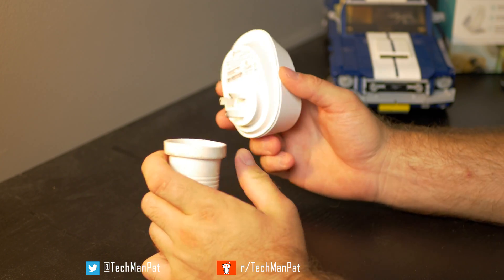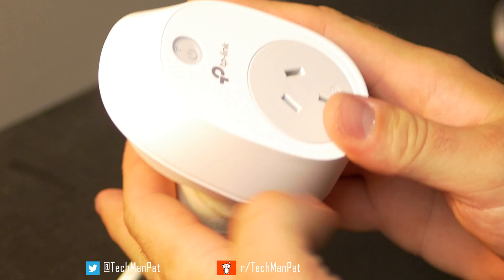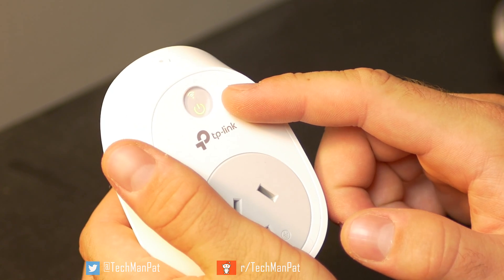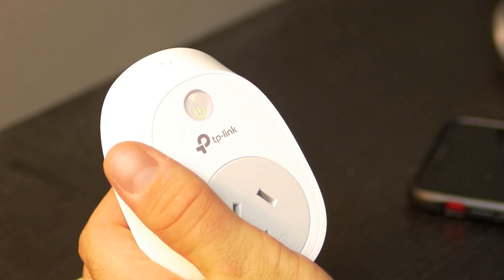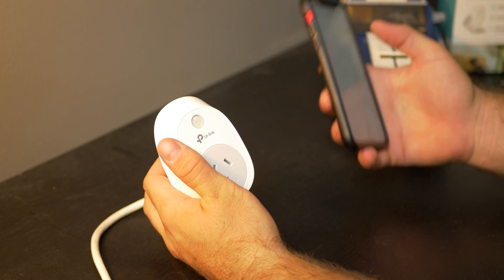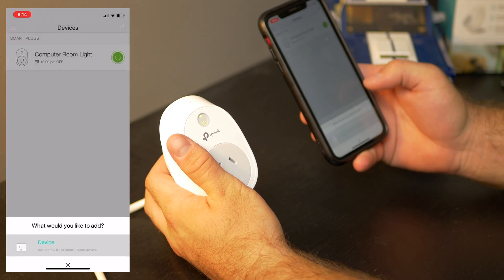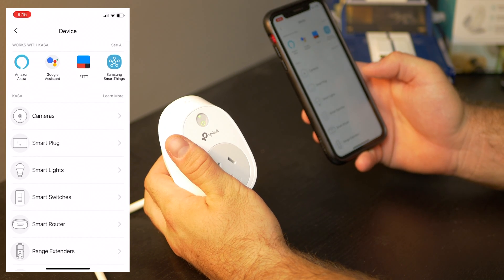Now let's actually plug it in. When you plug it in, the light will turn on. We've got an orange light here and a green light here. So what we're going to do now is in the app you will see there is a plus button on the right hand side — tap into that and we're going to go to new device, because we're going to be connecting one.